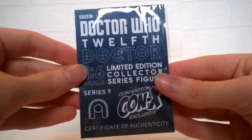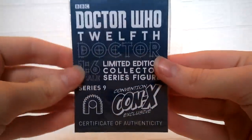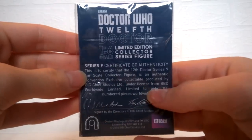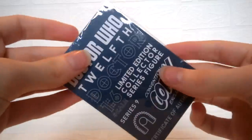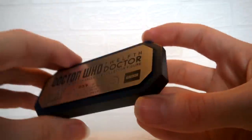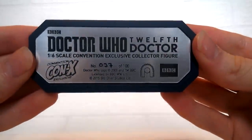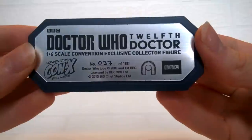Moving on, we have the certificate of authenticity, kept in a protective cling film sleeve — on the back there is the certificate with information about the figure, which is a nice little bonus. Also with this figure we have the plaque on a blue outline, placed with blue tack. On the front there is a bit of information including the number — mine is number 37 out of 100.